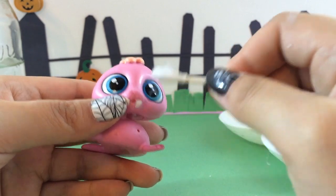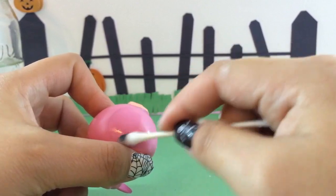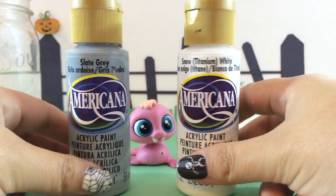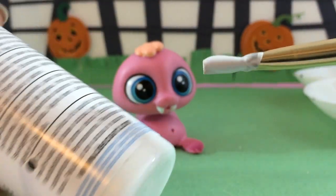We are going to make him into a spooky vampire. To start off, I am removing Wallace's nose and his Littlest Pet Shop stamp using acetone.